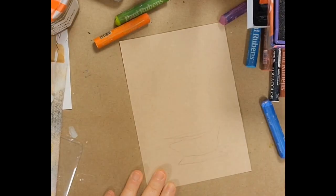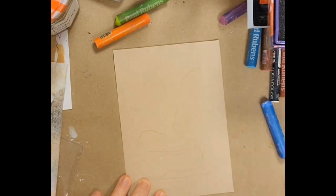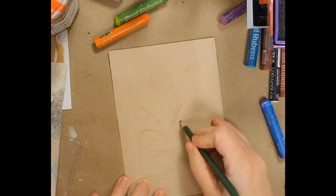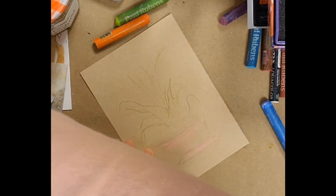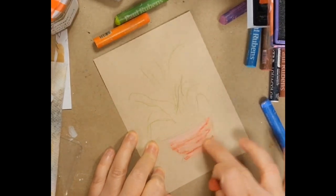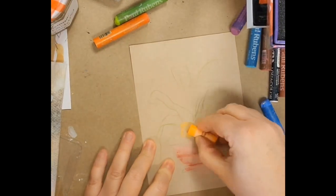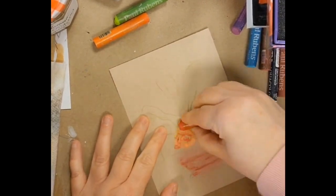I'm doing this on my Strathmore tone tan paper. I've got a larger sheet that I have cut down to about a five by seven-ish, just to give you some context. I've got my Paul Rubin oil pastels — both the older version and the higher — and my Mungyo and a few other things on my desk.